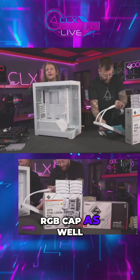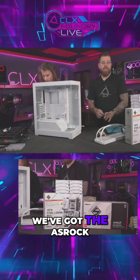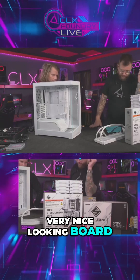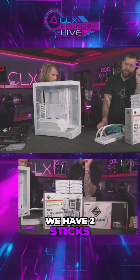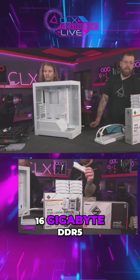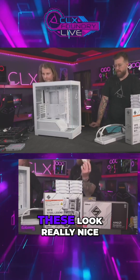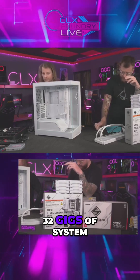For our motherboard, we've got the ASRock X870 Steel Legend with Wi-Fi on board — very nice looking board. And for our memory, we have two sticks of T-Force 16 gigabyte DDR5 6000 speed in white with heat spreaders. These look really nice, so a total of 32 gigs of system memory in this build.